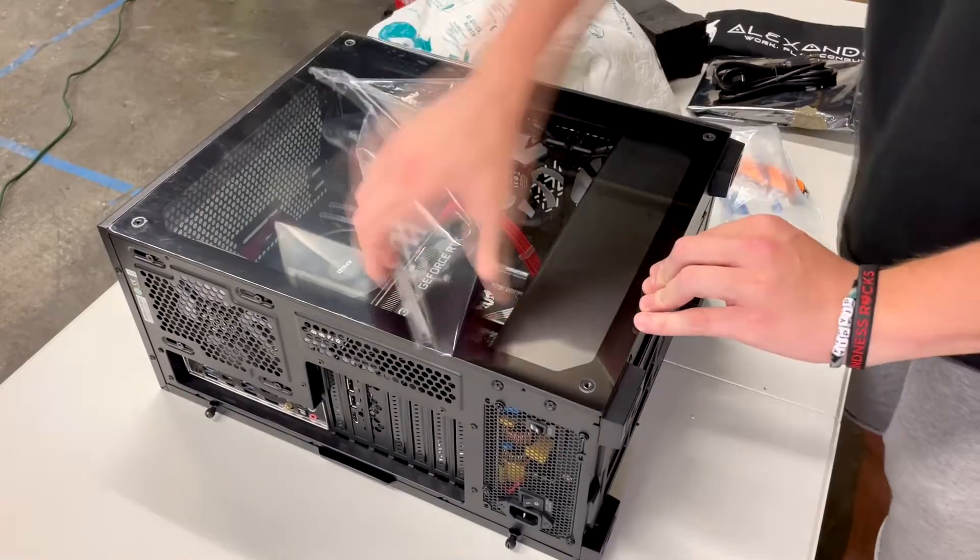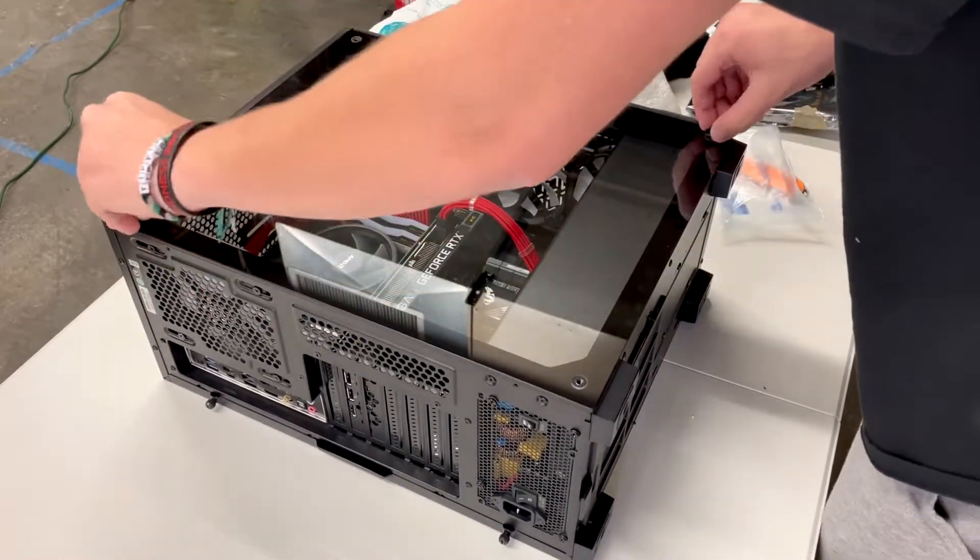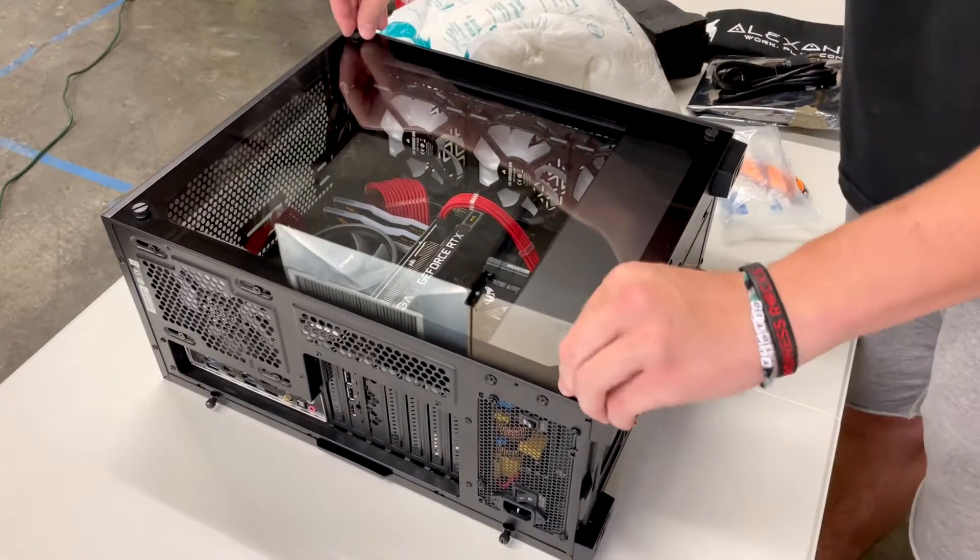Now that you've got your foam out, you can put your front glass back on, screw it back down, and connect it to a monitor.